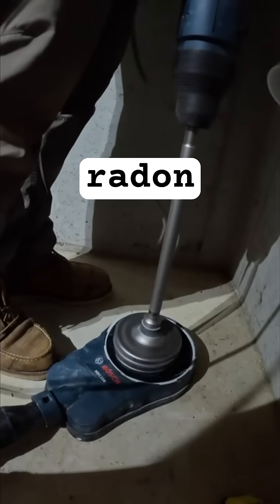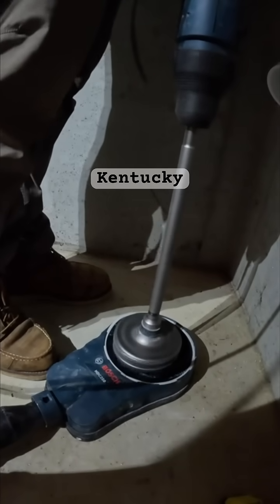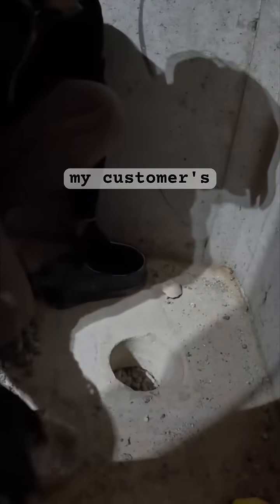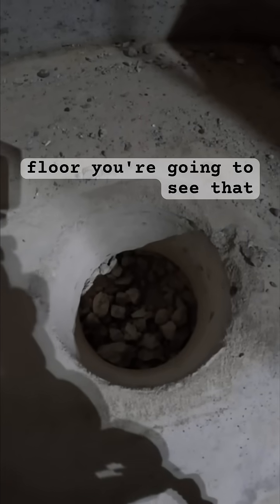On today's episode of radon mitigation in Louisville, Kentucky, I'm going to drill a 5-inch core hole through my customer's basement floor. Underneath that basement floor, you're going to see that it's full of stone, which is fantastic for radon mitigation.